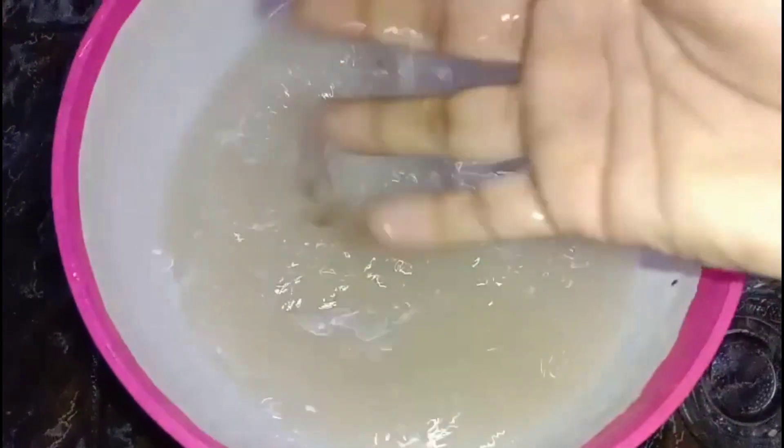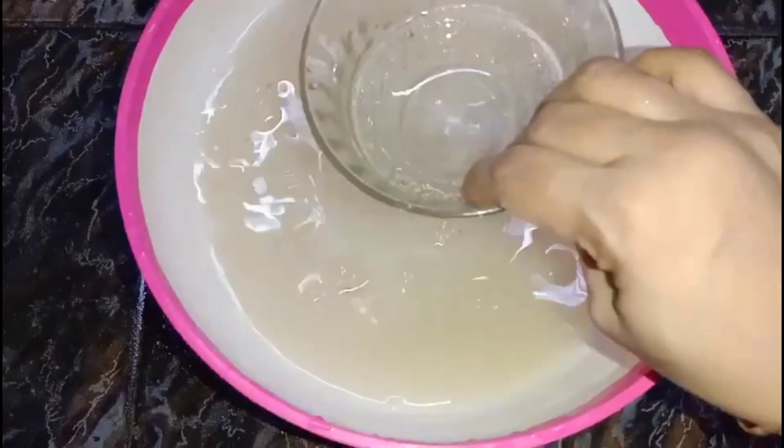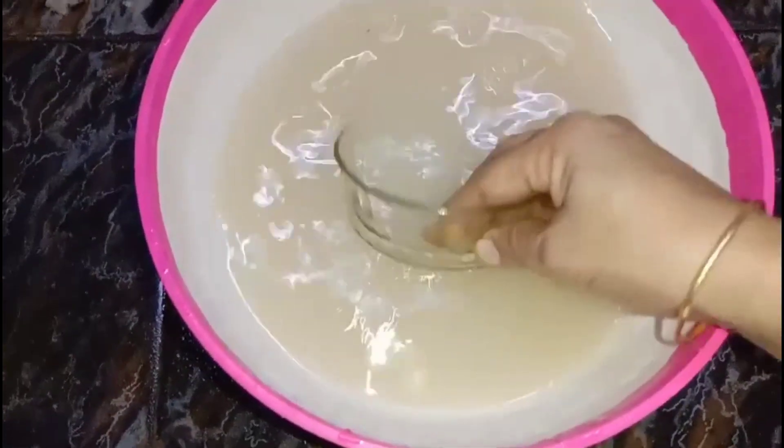I am going to clean this video. The first tip is that we use a glass and plates and bowls. We use a little bit of cleaning in this video.